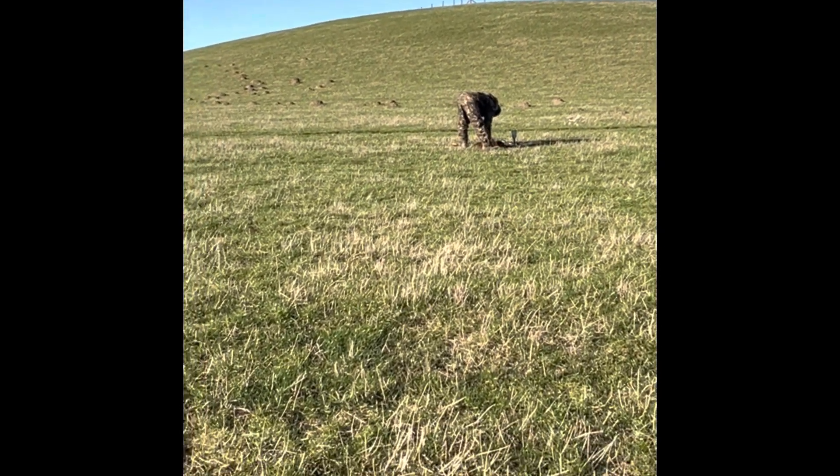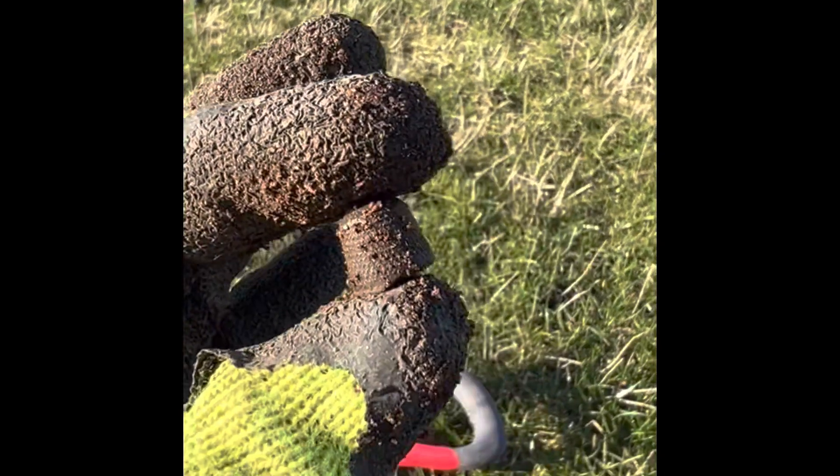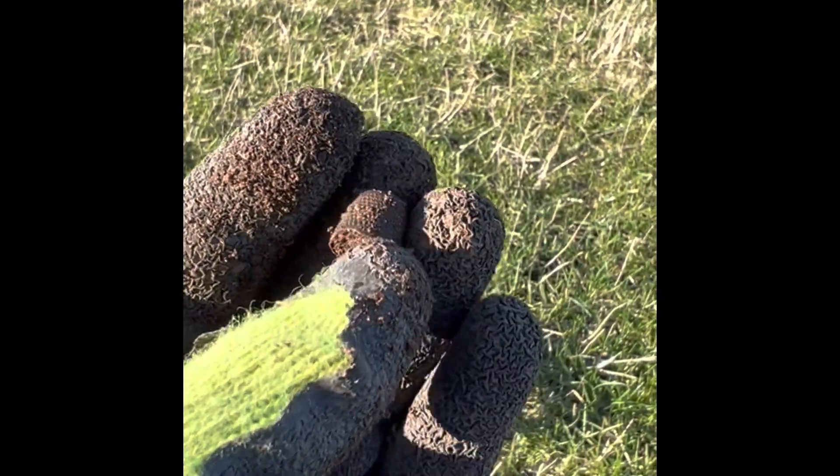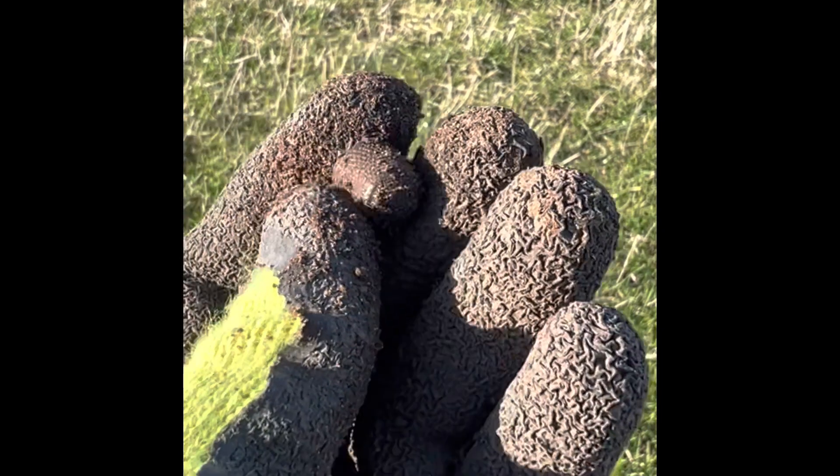Raymond's still digging away and I just found that little tiny thing. Don't think it's that old, but Victorian maybe — cool.